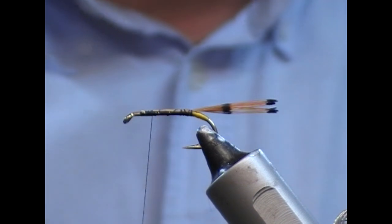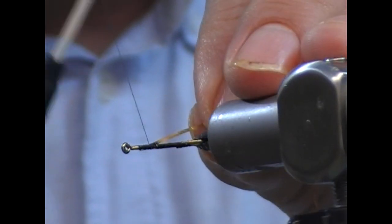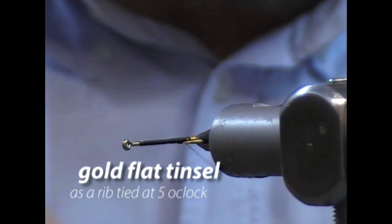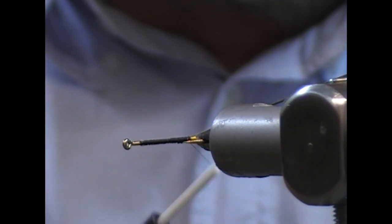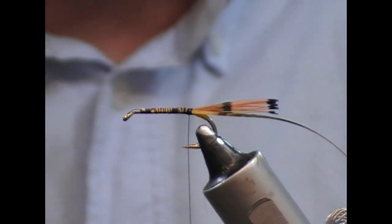The ribbing on this fly is flat gold tinsel. I'm actually going to use a gold metal tinsel here — vintage gold metal tinsel. You can use Mylar or Lurex, whatever you have. Just be careful if you're using metal tinsel, as it can snip your thread.